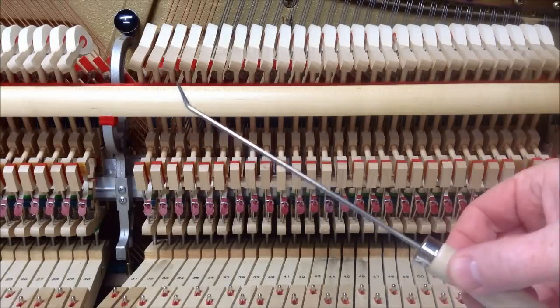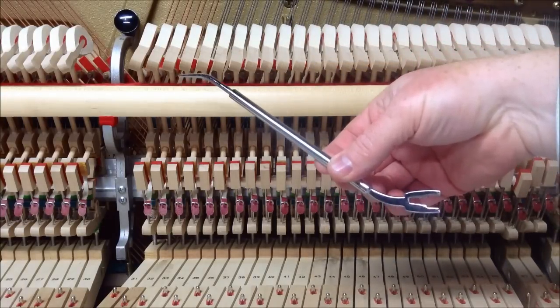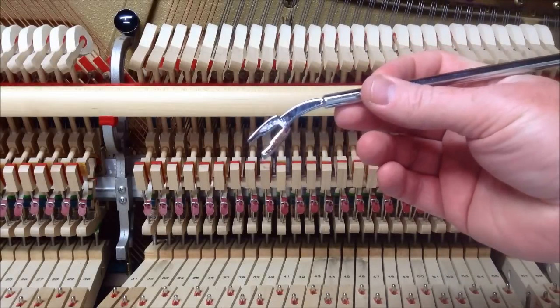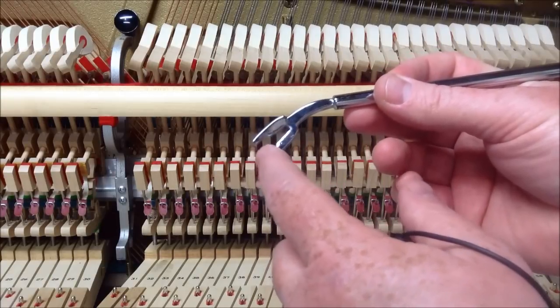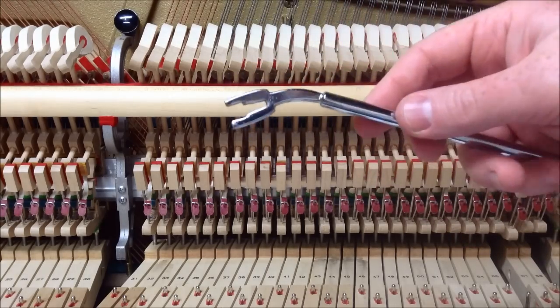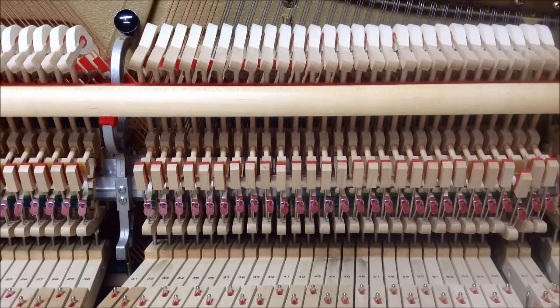There's also a universal capstan regulator, which has a pointed tool on one end for hole-type capstans, and graduated openings on the other end to fit different sizes of square capstans. These are different tools to accomplish the same job — adjusting the lost motion, or jack gap, in the piano action.